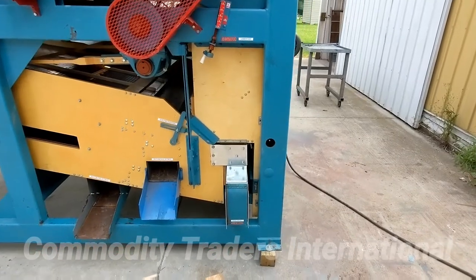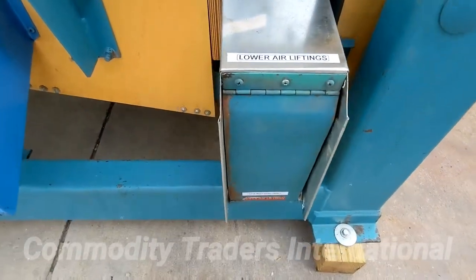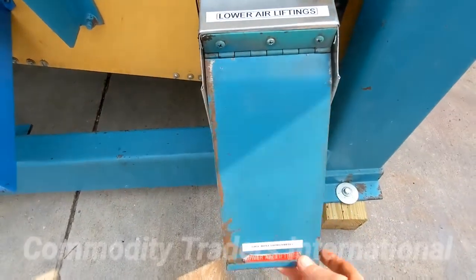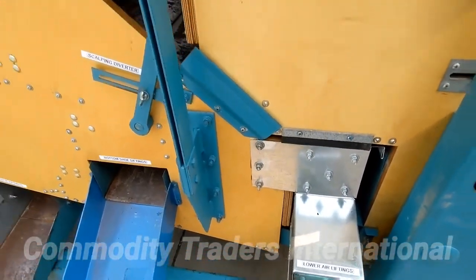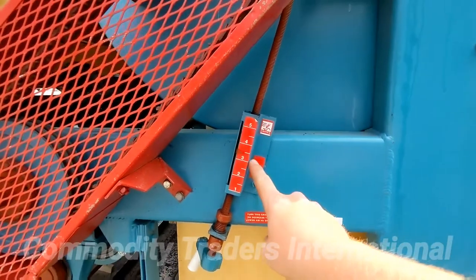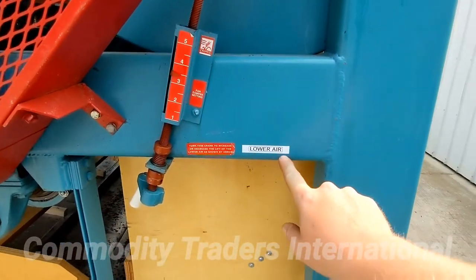We are now looking at the lower air liftings. Once again, this gate must be free-swinging to create an air lock, and it is adjusted with this crank right here, which corresponds with a label saying 'lower air' right here.